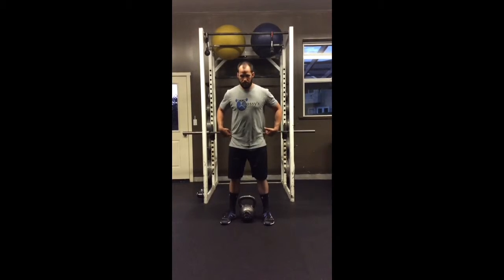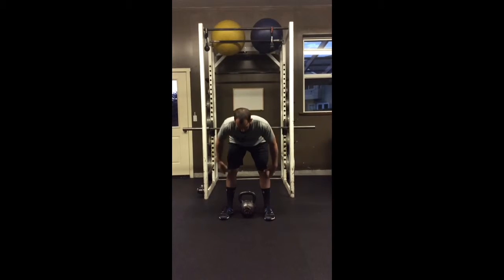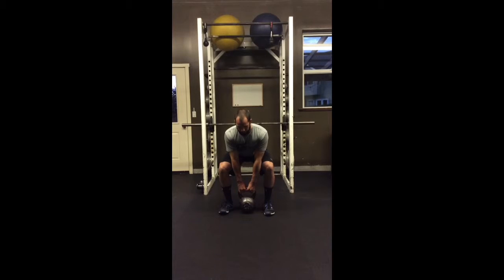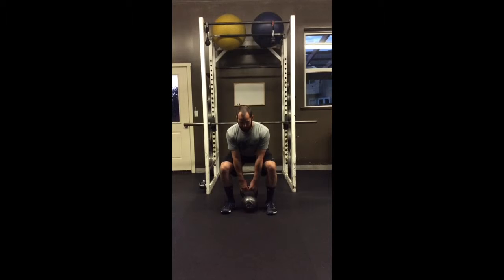From there, you're going to push your hips back — push your hips back like there's a wall behind you. From there, you're going to reach for the kettlebell. Once you get that kettlebell, I want you to pull yourself down. From there, you're going to pull your shoulders back towards your hips and your hips down.